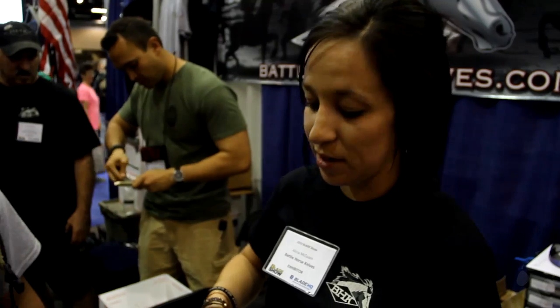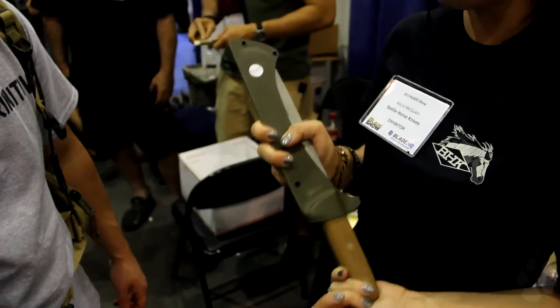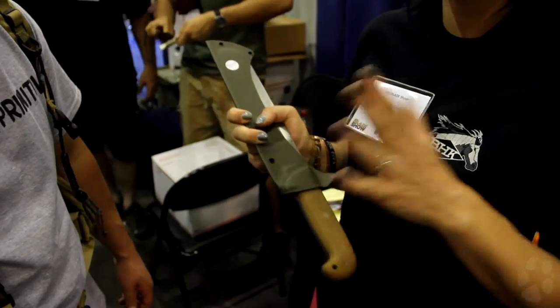What is the availability and price point? Right now it's $300 and it comes with Kydex. This is something you have to call in and order — it's not on the website yet, just limited quantities. It's something new we just released here at the Blade Show. So for the general customer, they can call in and order.